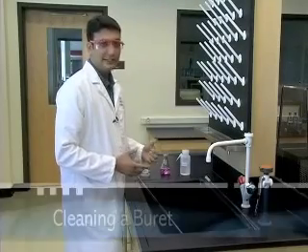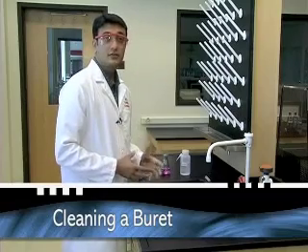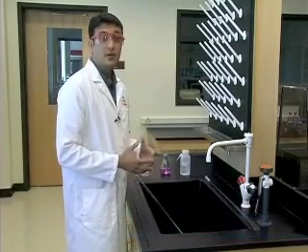Okay, now that we've done our titration, it is time to clean up. Your instructor will give you specific directions on how to handle the waste that is generated during the experiment.